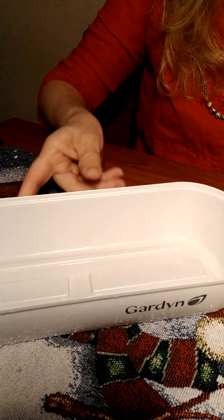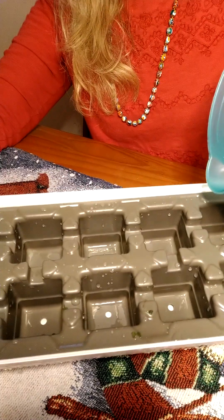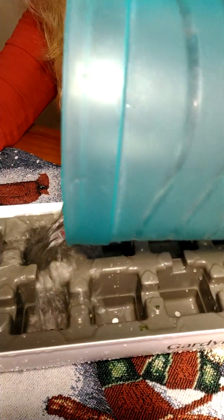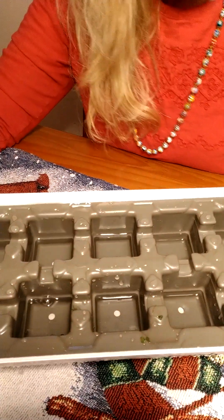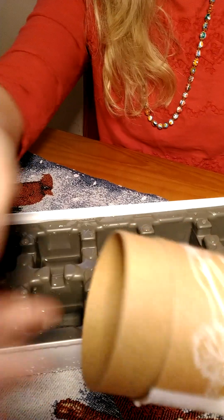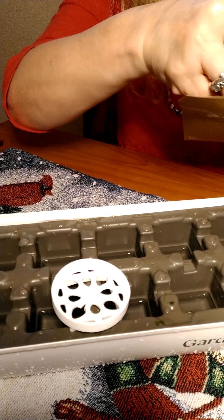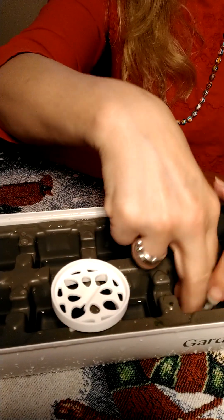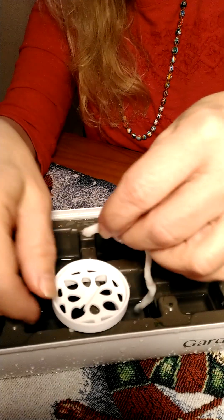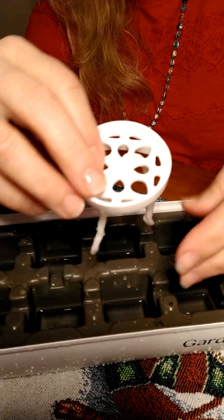What we do is just put this in and fill it to the lines — it's that simple. I get a new little holder, put that there, and I'm going to wet one of the wicks in the water because it's easier to feed through this little holder. Just pull it through.